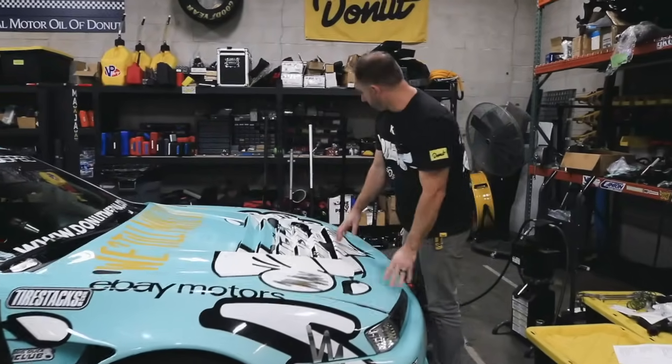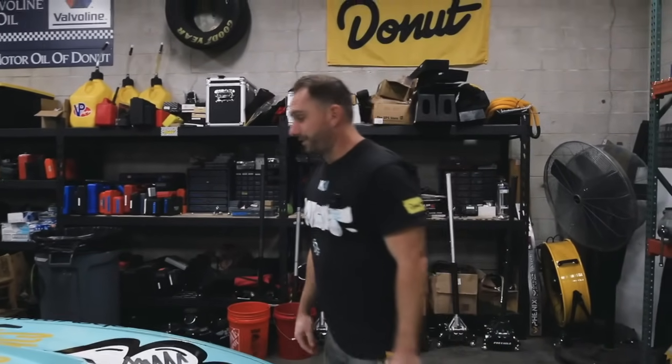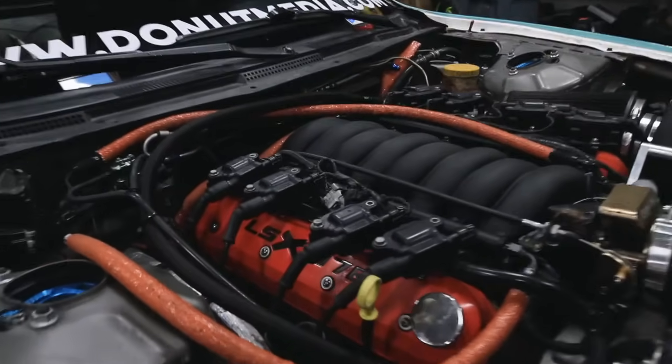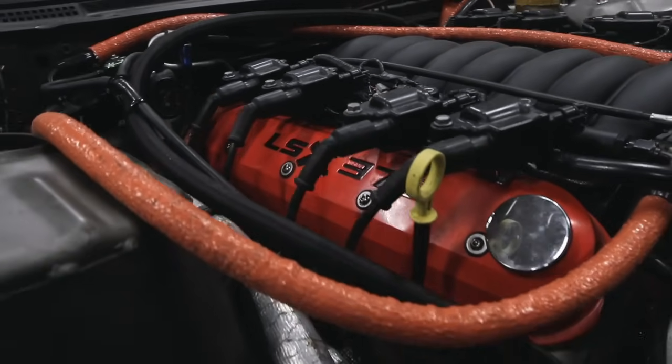Let's jump right into it and get started on the motor, because that's what everyone always wants to see first. And there it is — surprise, surprise, it's a Chevy LS motor. This started as an LSX motor, more specifically a 376 LSX. That's an iron block that's stronger on the bottom, high-flowing heads, straight from GM — factory motor.